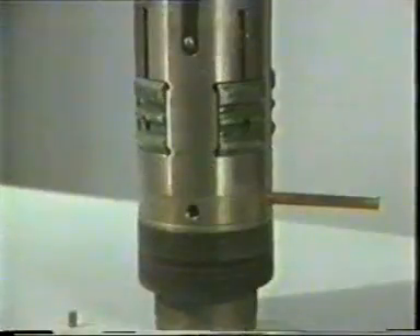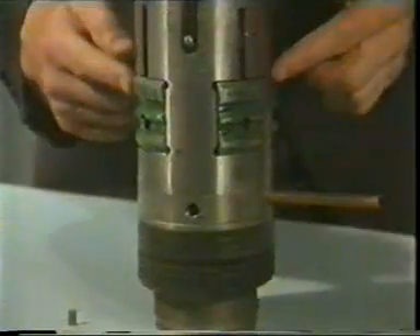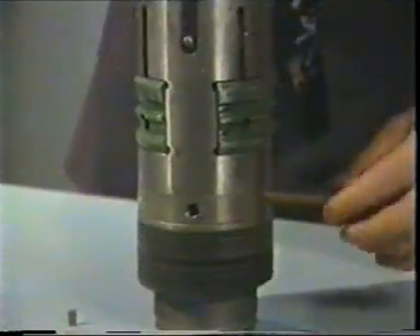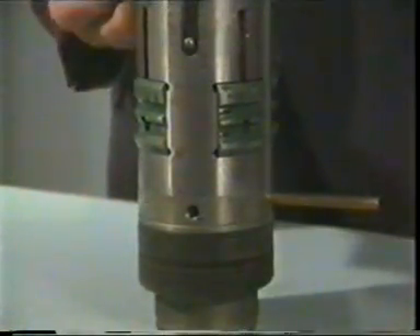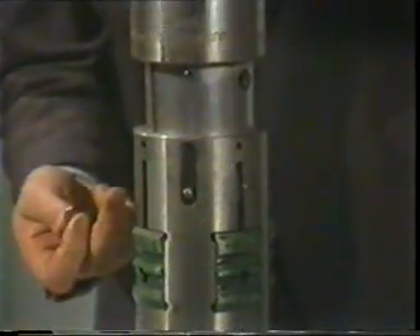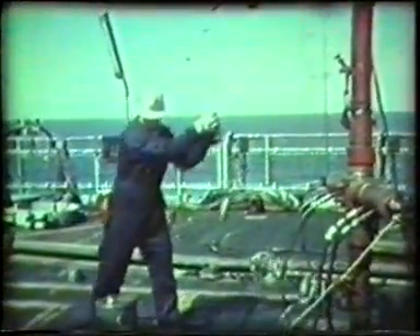Think back to the hammer action with the mechanical jars — that's how the valve is put back into the well. The safety valve, this time connected to a running tool by a large brass pin, is passed through. The dogs on the valve body are held in the withdrawn position by four steel shear pins, and the whole assembly — the tool string complete with the safety valve on the bottom — is run back into the hole.